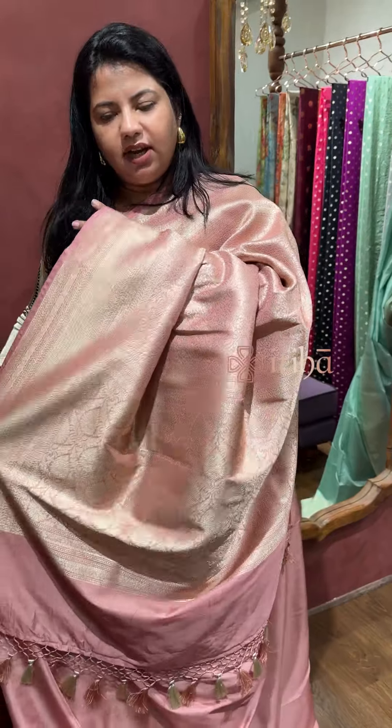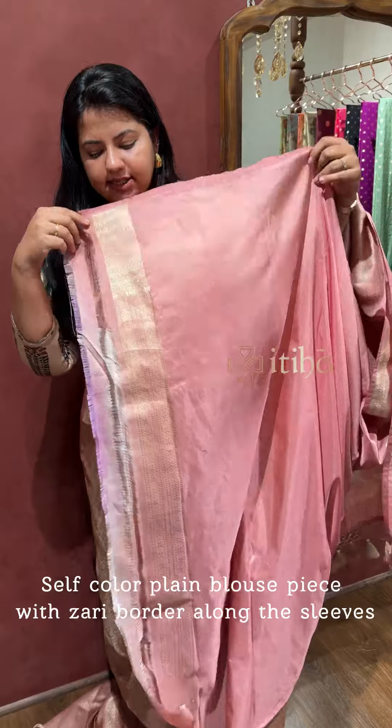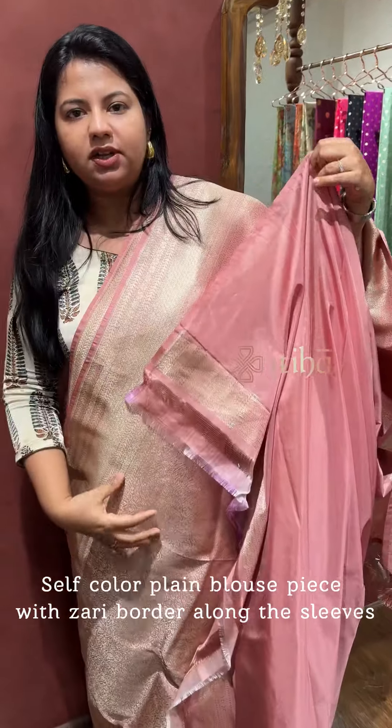This is the same design. The tassels are finished. It is a plain self-colored blouse piece with a zari border along the sleeves.